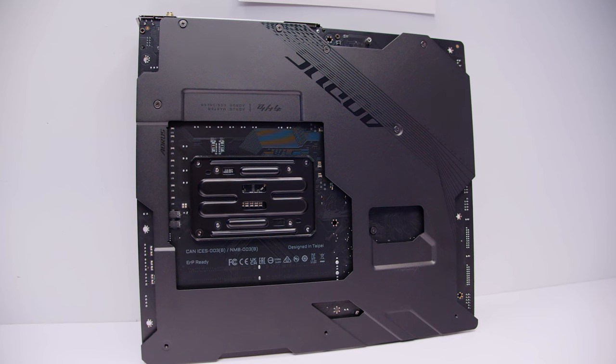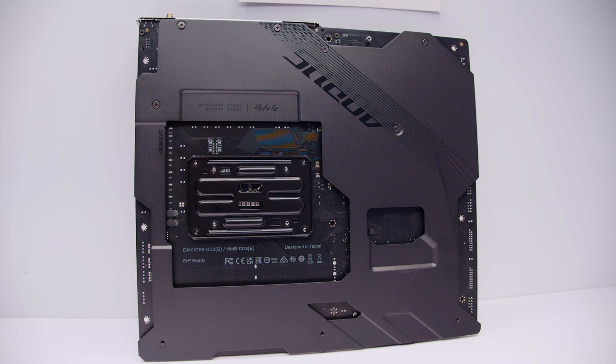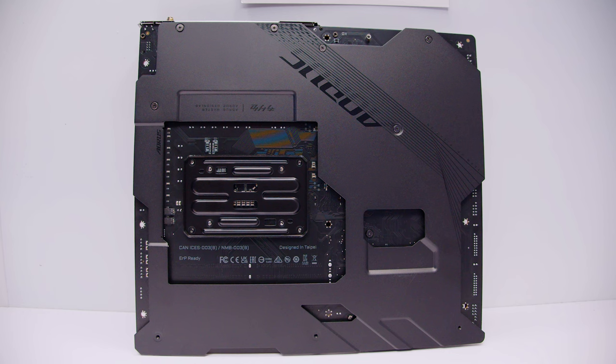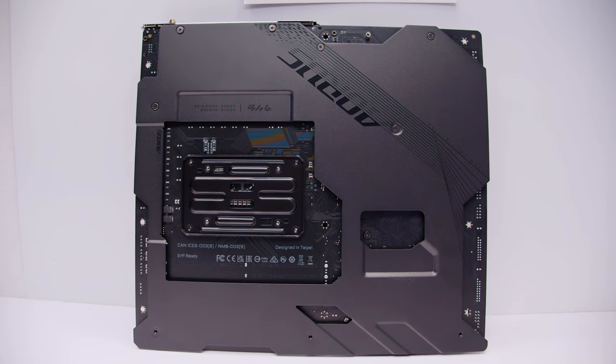If we flip the board over, you can see it's got a full cover backplate, and even the backplate for the socket looks similar to AM4. These backplates on these boards aren't just for looks — a lot of what this does is help distribute the heat along the back of the board as well.